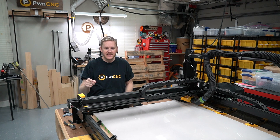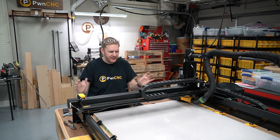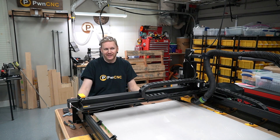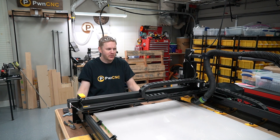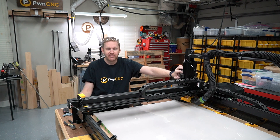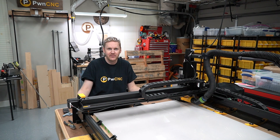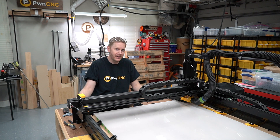Hello, this is Daniel with PwnCNC, and I am here to work on a very simple carve. This is the first video in a long while, mostly because, as you guys know now, my spindle kits have finally released, and I'm actually about to ship out the last of the pre-orders on Monday.